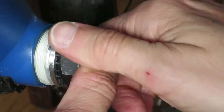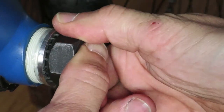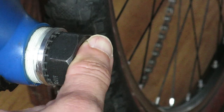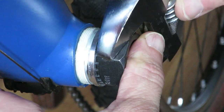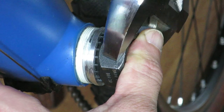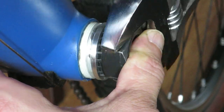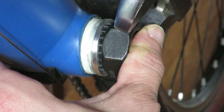All in all, square taper bottom brackets are still very much viable options for your bicycle, and it's very much up for discussion whether you can truly upgrade to something better, when the likes of Phil Wood and SKF still make superb, fully serviceable square taper bottom brackets.